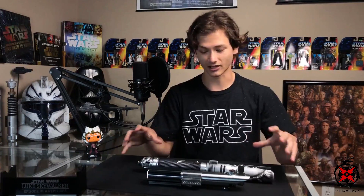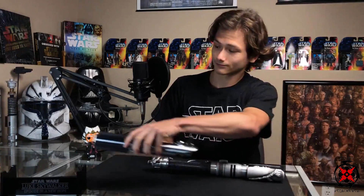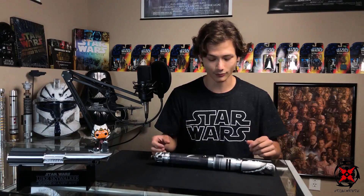This lightsaber is huge. Ultra Sabers in general give you pretty large hilts, but this one probably captures sizing correctly. T'Pol is a very, very giant Jedi and so he wields a giant lightsaber. Compared to the Graflex it is extremely long — this is about 13 inches while the Graflex is about 11. It's a beast. I'm not recommending sparring with this saber, but it could definitely take a beating and be fine.